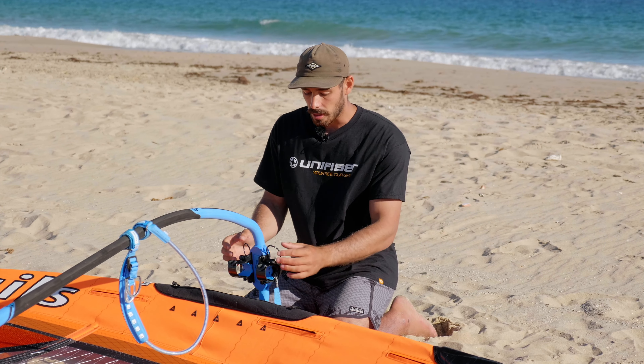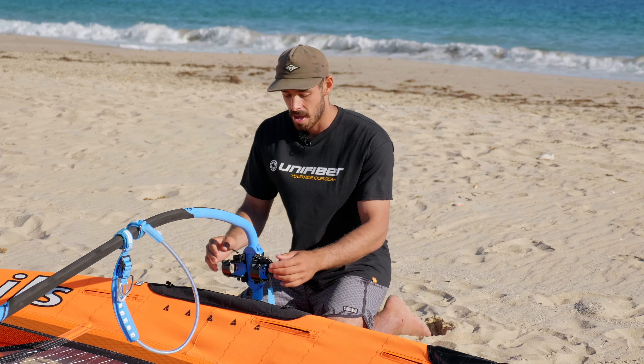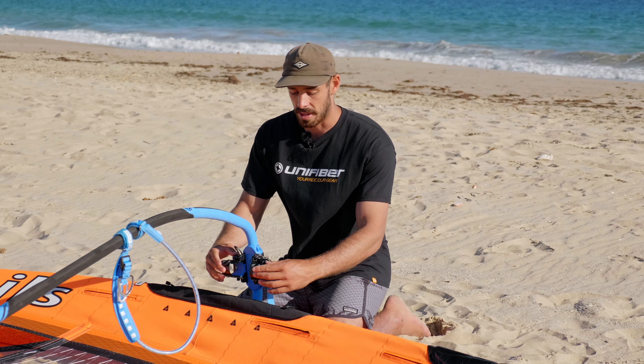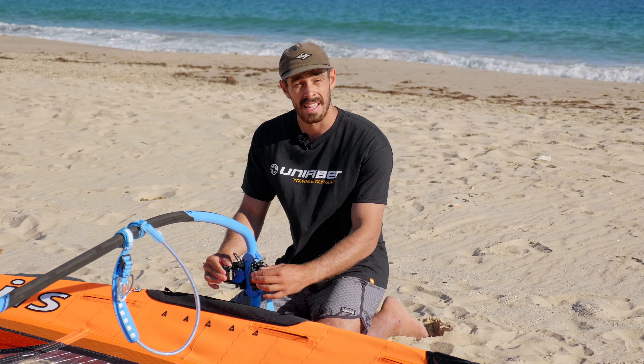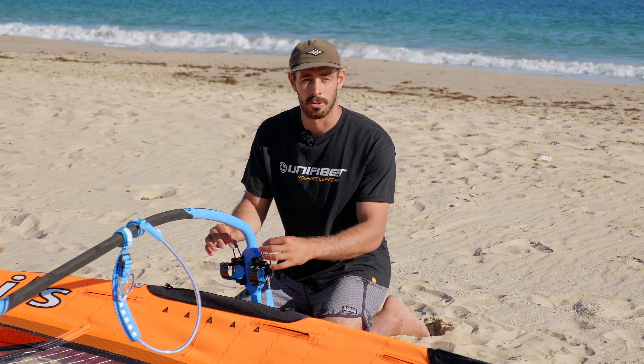A little tip I like to do is when I'm storing my boom and I'm not using it, don't loop your in-haul ropes over the arms and then close the clamp, because that will mold the arms a little bit tighter and just makes it harder. You can simply close the clamps, leave the in-hauls loose, and that's nicely tucked out of the way.